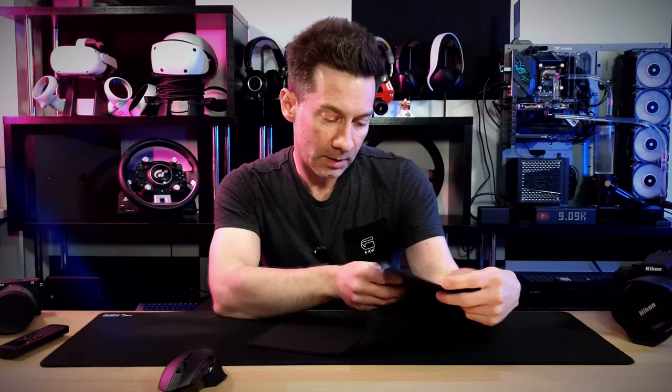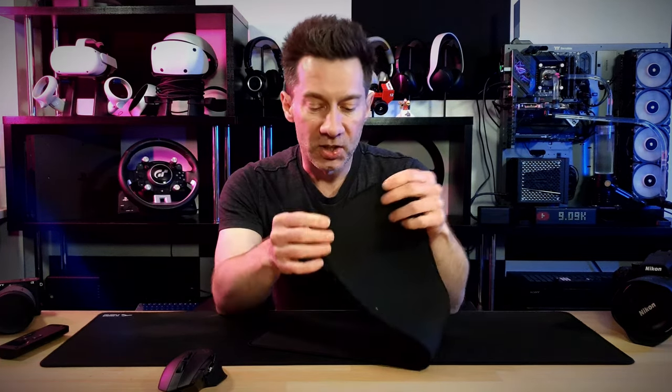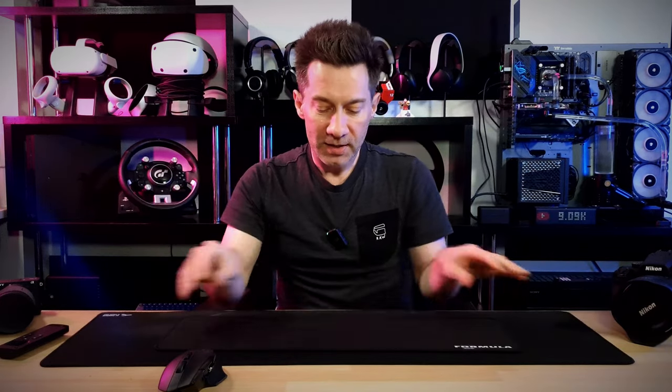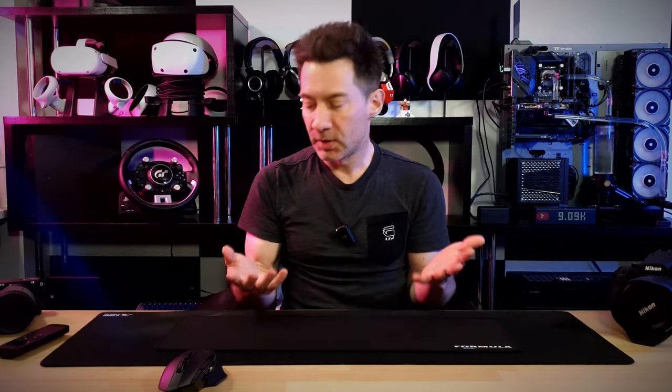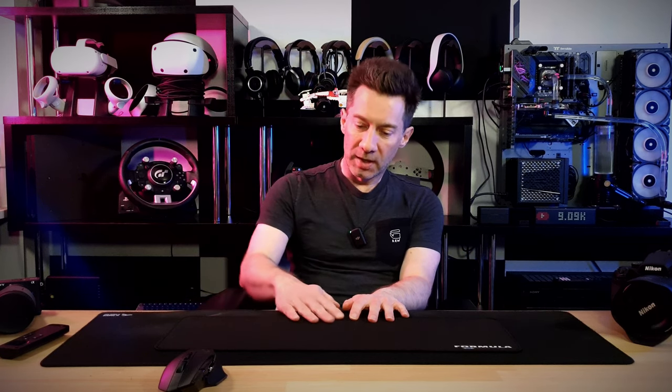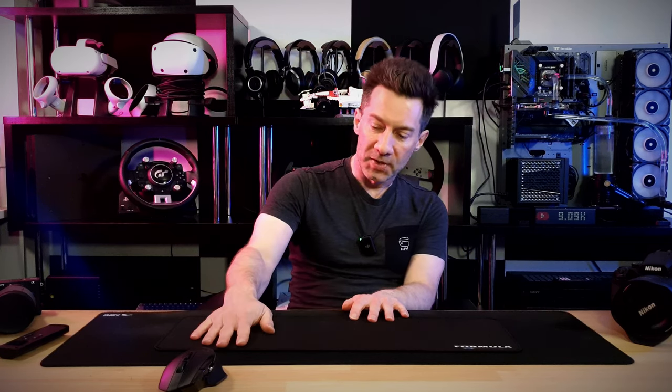The material seems of good quality. The printing is excellent. It's fully stitched all the way around, with natural rubber on the bottom. I did not want to compromise on quality at all. When I'm in my sim rig, I just want to relax and have a good time. When I'm laid back and mousing through the menus, I want that little bit of cushioning and a beautiful flat surface.